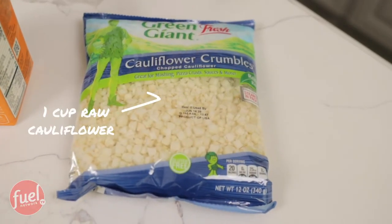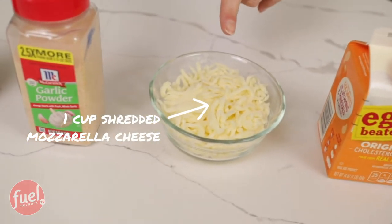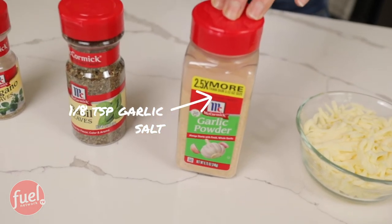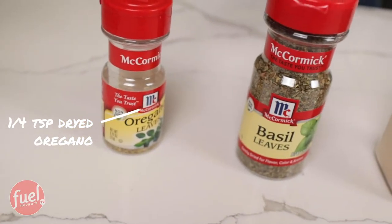I have everything laid out for you that is in this recipe. We are going to be using one cup raw cauliflower, one-fourth cup liquid egg substitute, one cup shredded reduced fat mozzarella cheese, one-eighth teaspoon garlic salt, one-fourth teaspoon dried basil, and one-fourth teaspoon dried oregano.